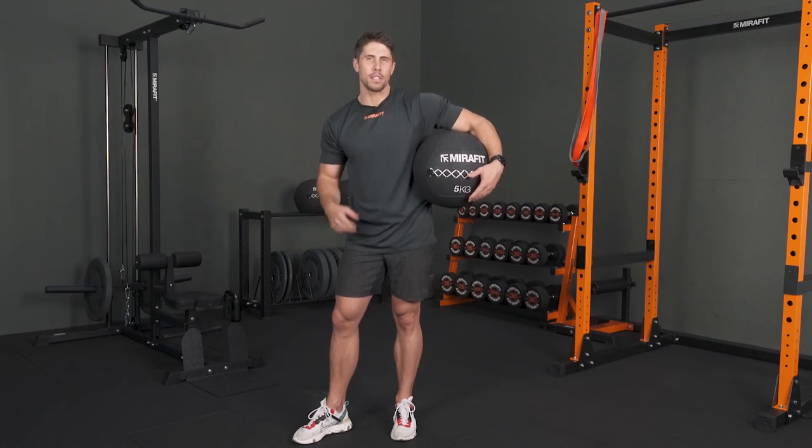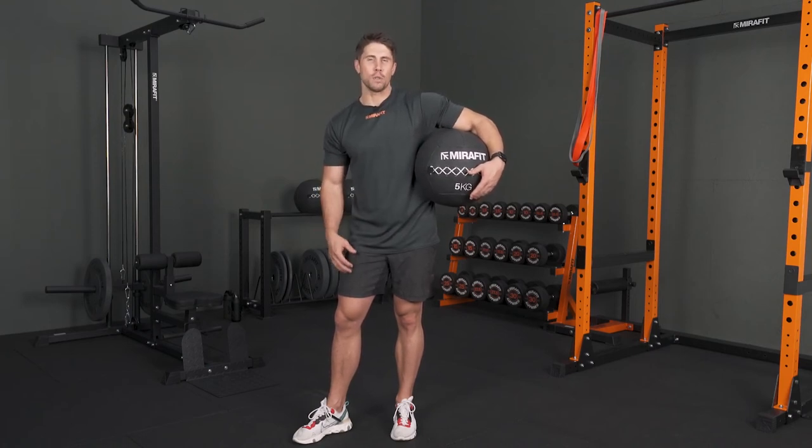We went through some chest work, some explosive work, some stuff for your lower body as well, and some conditioning exercises as well. Hope you give them a try. If you've got any questions, please feel free to drop them in the comments box below.